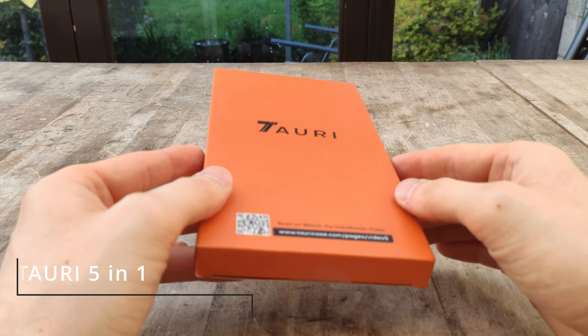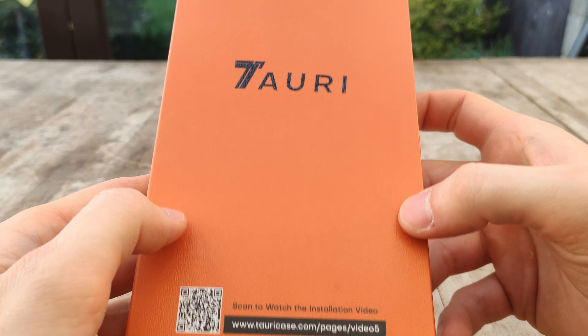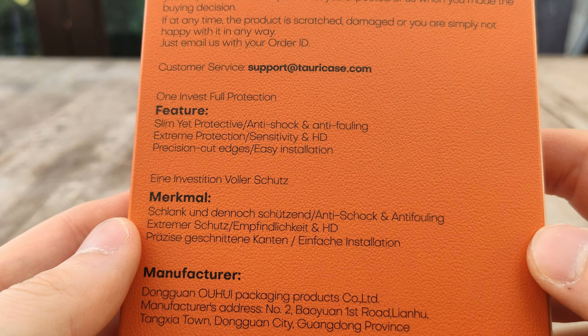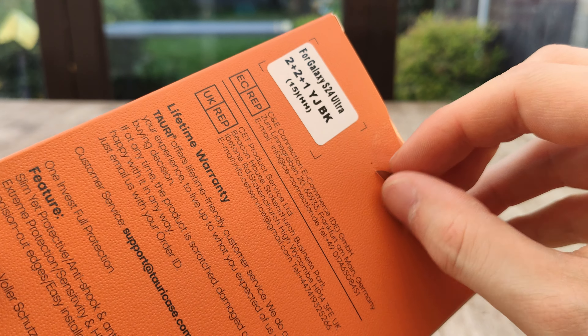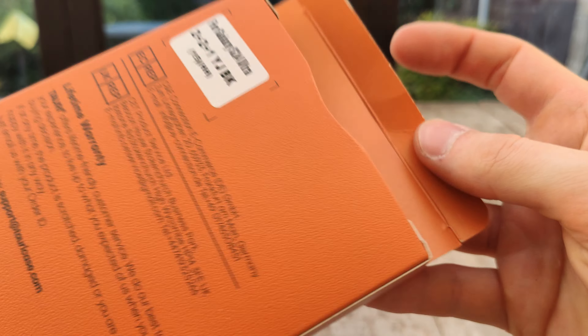Out of all of the products, I would probably say this one provides the most value for money. It was so cheap I was a little bit worried it was just going to be really rubbish and cheap feeling, but I was pleasantly surprised. This is named as a five-in-one protection pack — you get two screen protectors, a case for your phone, and also two protectors for your camera.